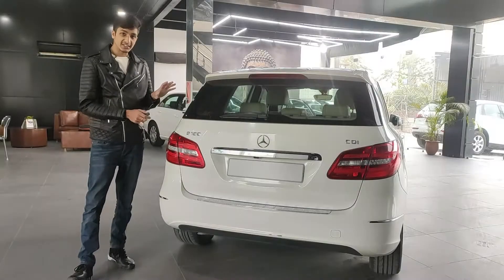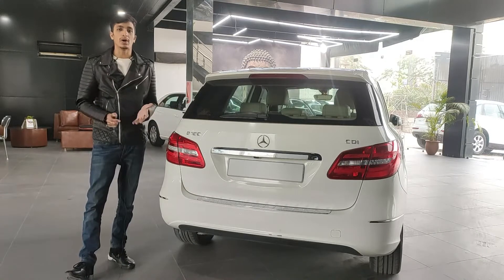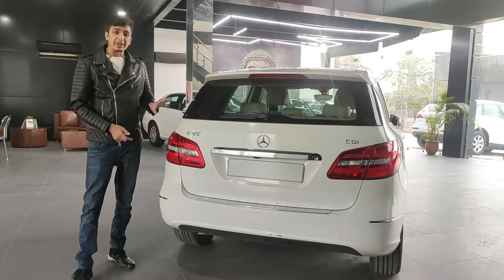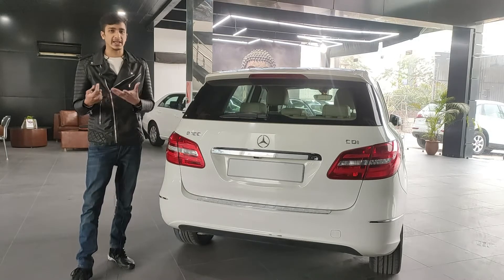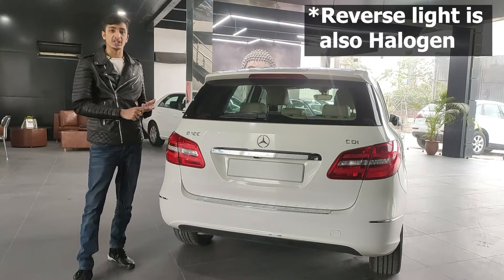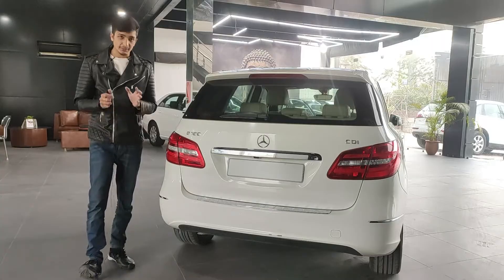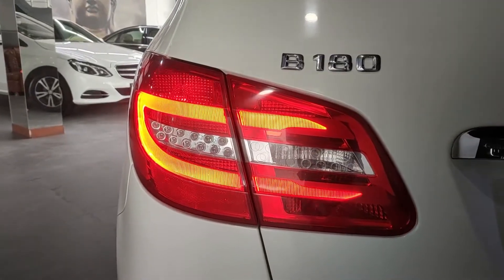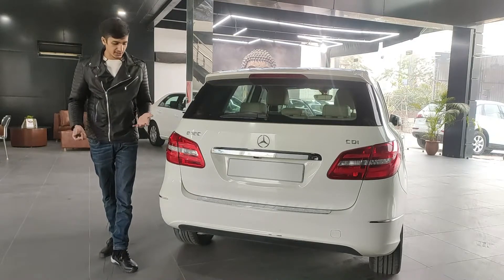Looking at the tail lamps — interestingly, the brake light is halogen while everything else is LED: the indicators, the reverse light, and the DRL-linked tail light. But when you press the brake, that specific light is halogen. I don't know why they did that, but that's just the Mercedes way.